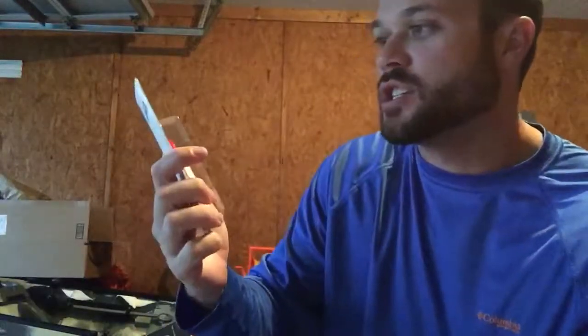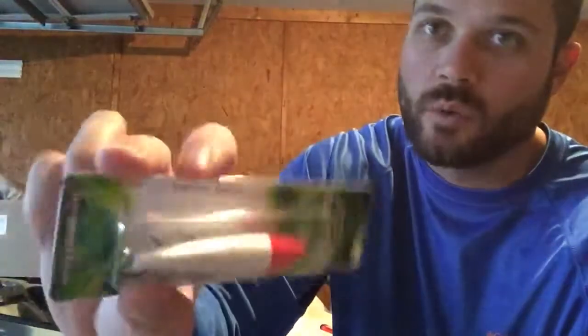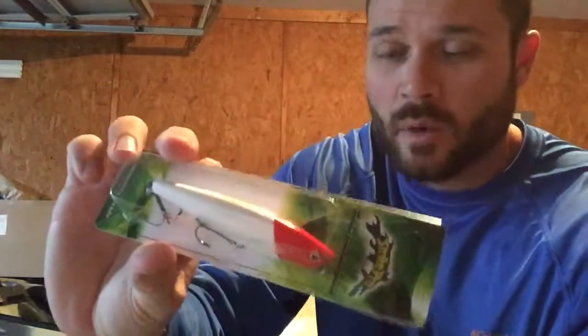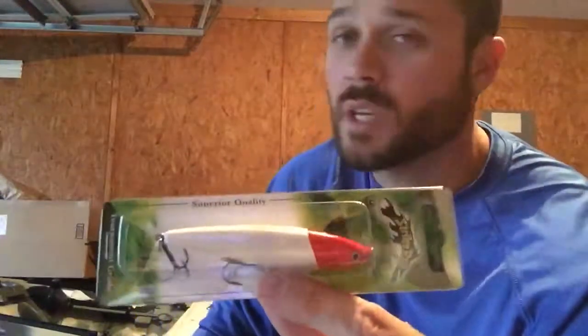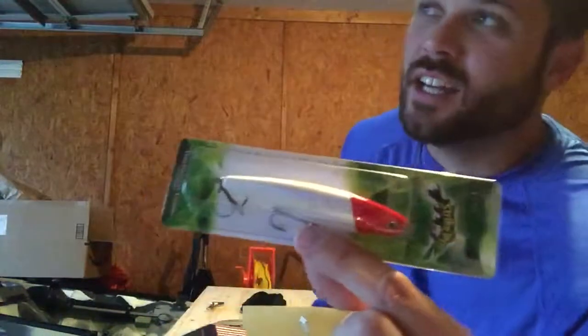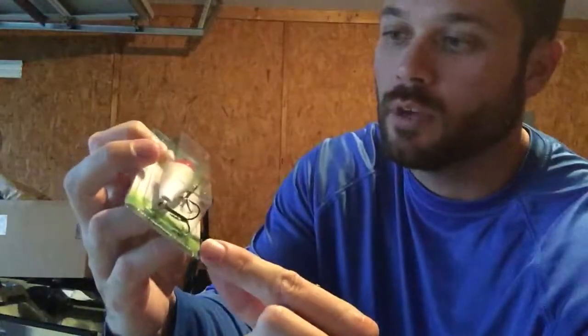It looks like it's another Strike Pro. That mullet color right there, that red and white rattle, works really well for my area. This is actually kind of what I was thinking — a winter topwater right there. With the water clarity being much improved as we get further into winter, those fish are going to strike topwaters a lot better. The perfect thing for me was I had one of these before — about 10 years old — but the hooks rusted off, so I have a new one. Nice, works really well for me.